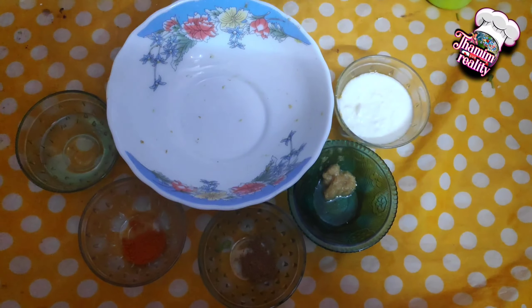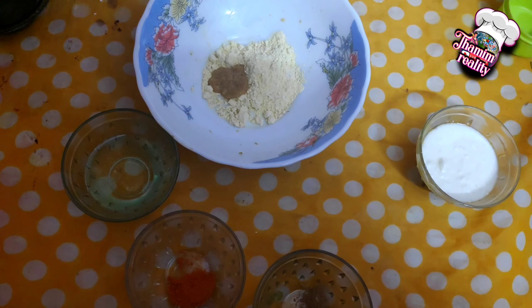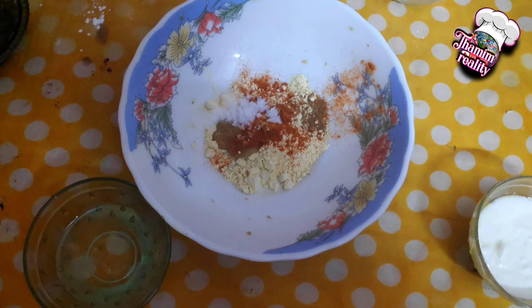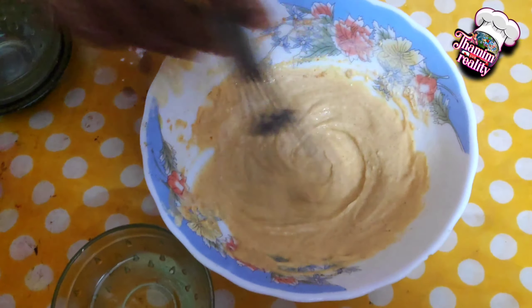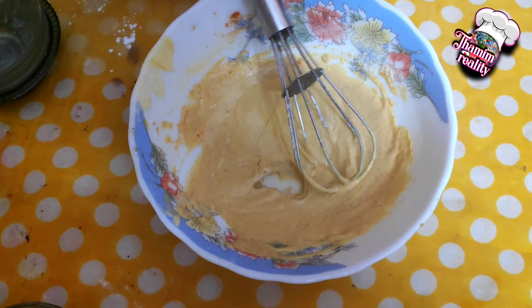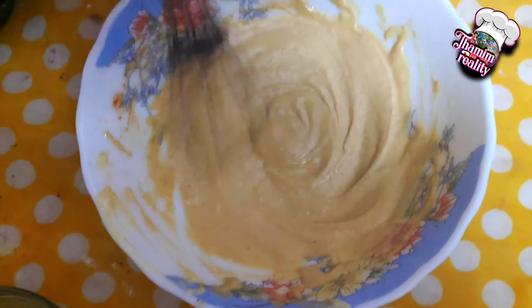We'll add a marinade: first, add a paste, garam masala, lemon, and oil. Add butter and pour the paste, then add this to the oil and mix it up. The mixture is half a cup — add oil to heat. Add 2-3 spoons, mix the oil. Now the tandoori is ready.